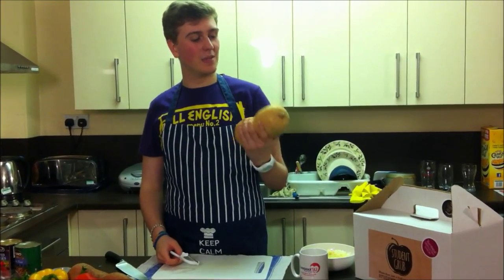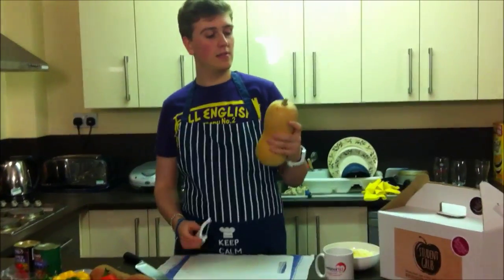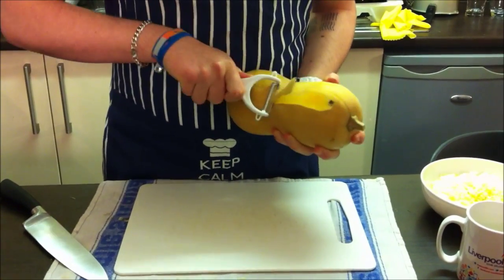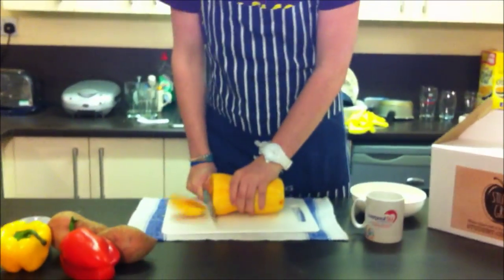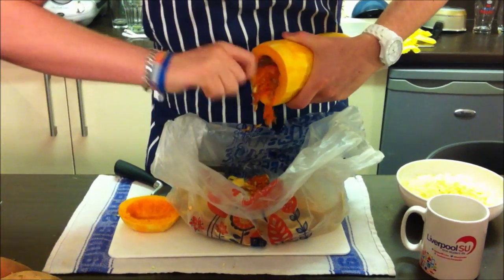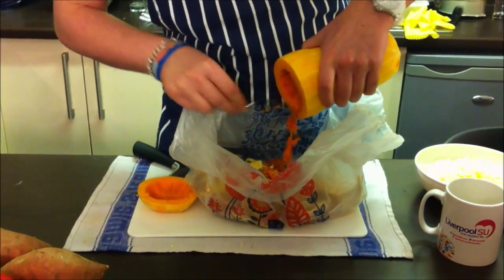I've never actually attempted to prepare a squash before, so this could be quite interesting. As you've seen, regular peelers don't work very well, so I figured I'm going to go for this thing — see how it goes. I guess I hollow this out — that's news. Just getting all the seeds and pulp out of my squash.